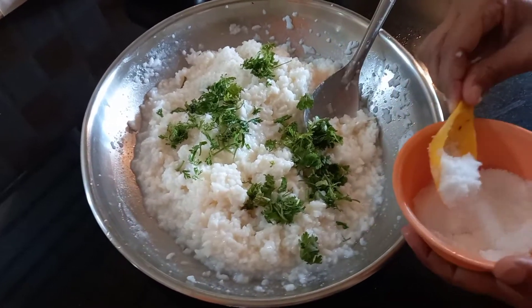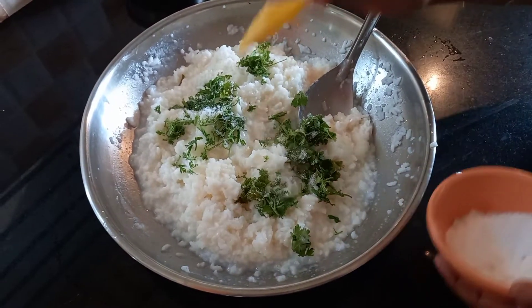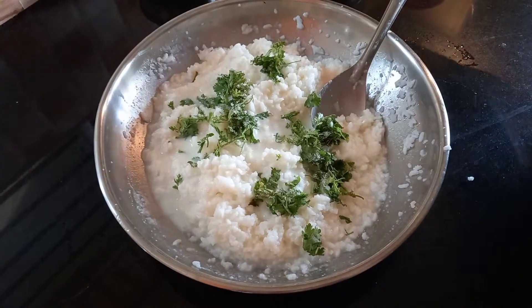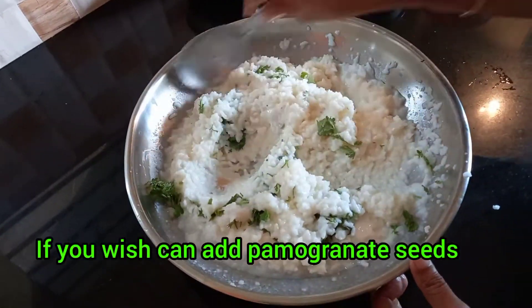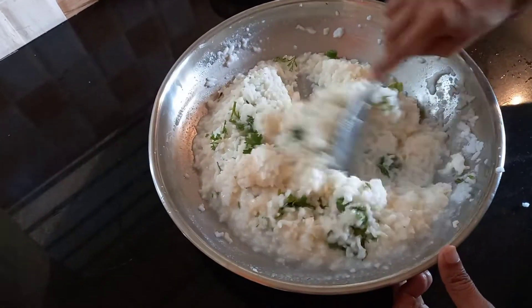At this stage, if you want you can add pomegranate seeds or apple pieces. Somebody likes it very much, but we don't like it because it gives some sweetness — for curd rice we don't like sweetness. So we are not adding that.